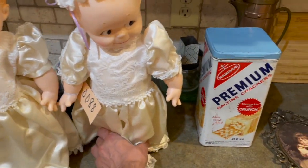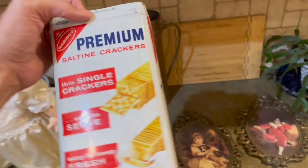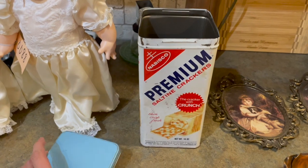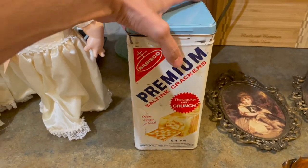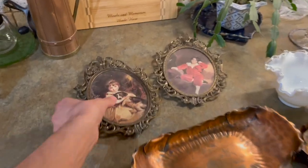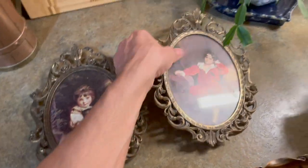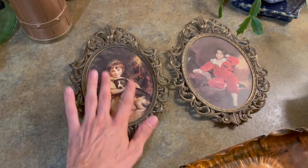That was a great deal. Then we got the Saltine Cracker tin. There's some rust on it and it's pretty dirty on the outside. I didn't want to scrub it because the paint will come off. But this is from 1967 — it sells between $8 to $12. And then I got these two picture frames. In the back it says Made in Italy — I paid $2 for those. These aren't antique, they're definitely vintage. Since it says Made in Italy, I needed to pick them up.